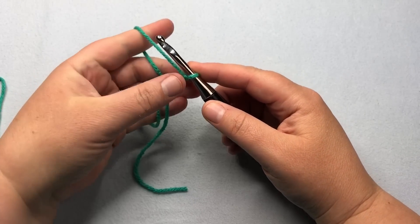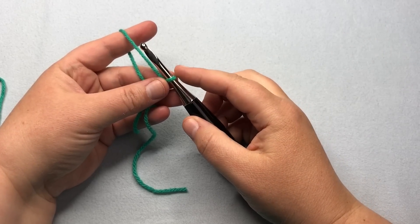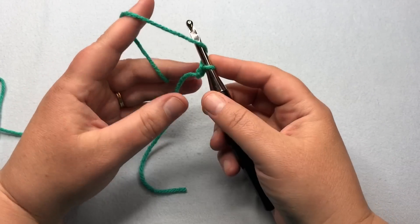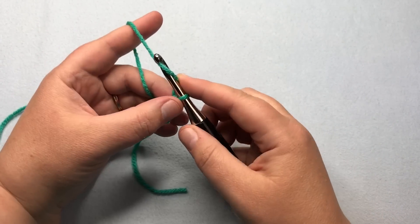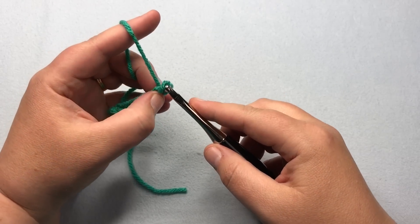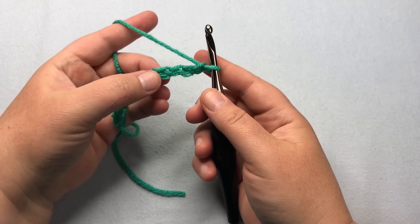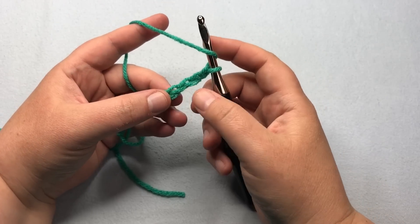We're going to begin with an even number of stitches. I'm going to do 10 plus three for the multiple, so we're going to do 13 stitches for this test — 13 is really easy to follow along with if you want to try it. Go ahead and chain 13. This is actually an update to my other pattern: we go into the fourth chain from the hook and double crochet into that fourth chain from the hook.